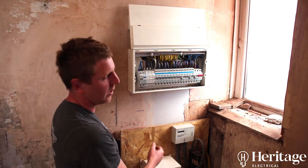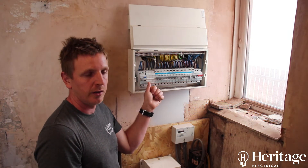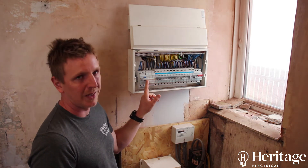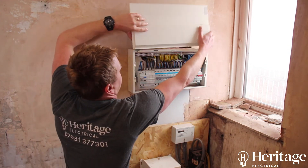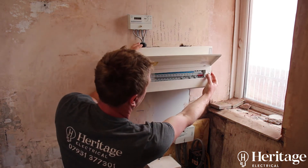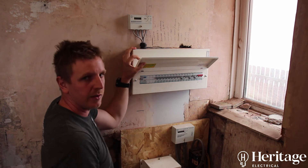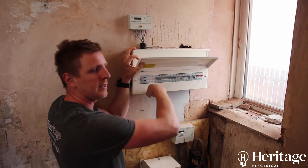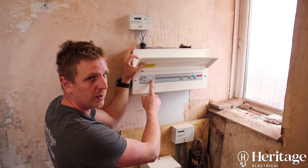On a board today we're also supposed to leave some spare ways for the future — here you've got three spare ways. You should always make sure that the blanks are in the board so when the cover goes on there are no exposed parts you can get your fingers into. The majority of installations we go to are missing blanks — you can get your fingers inside, touch the busbar, and get a shock, so it's very important these are always fitted.